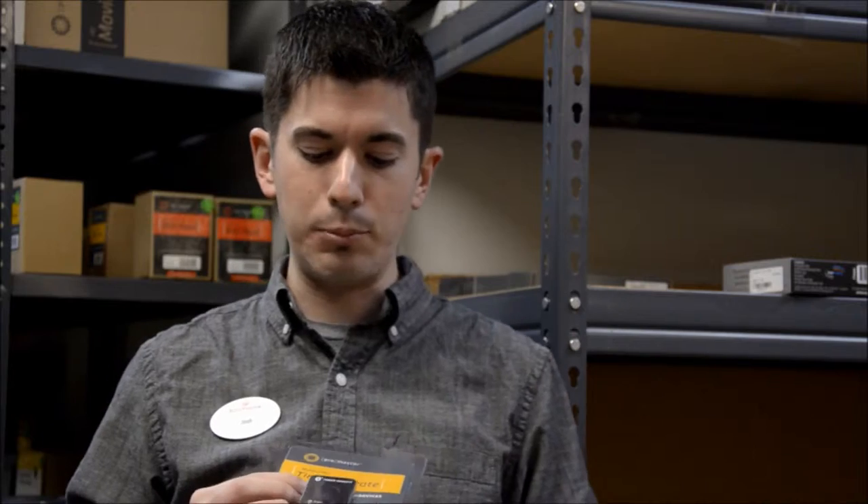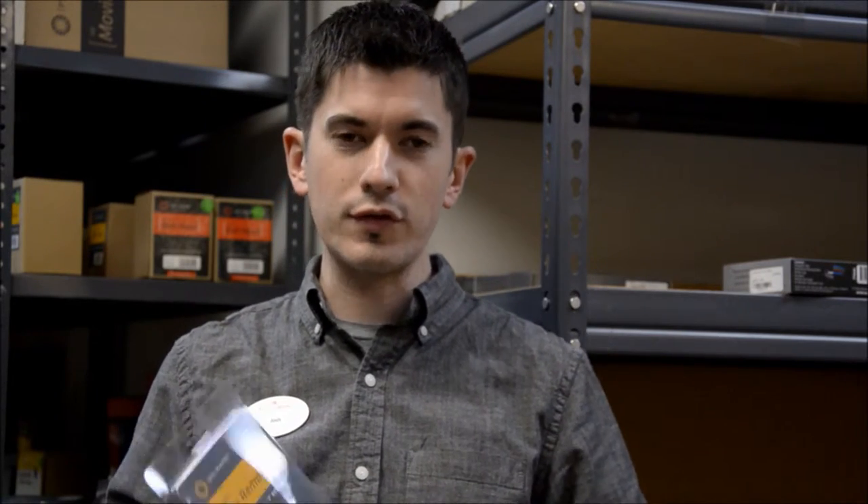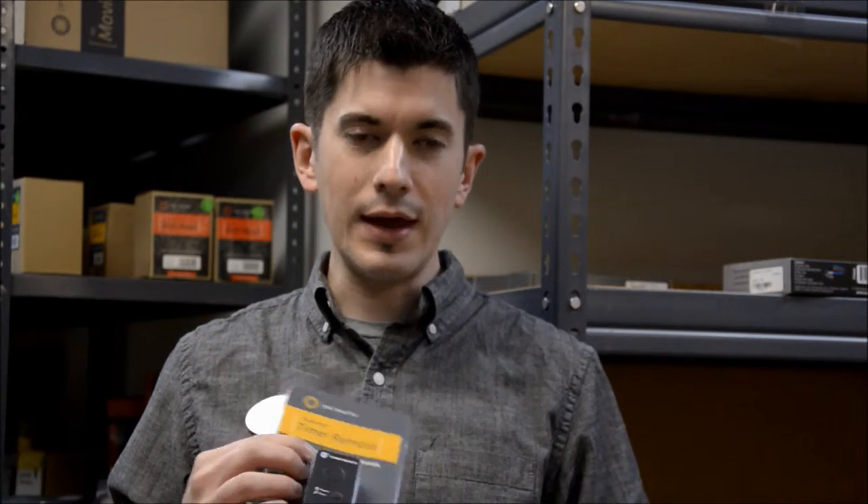Next thing we have, I'm really excited about this product. This is a Bluetooth timer remote. The reason I'm excited about this is because it works for any i-device, iPhone, iPad, anything like that. You download the app, you turn on the app, you connect with Bluetooth, you sync to this right here, and it enables you to have an intervalometer, a timer, it'll trigger anything. You plug whatever cable you need for your type of camera into it, and it'll trigger your camera. It works really well. I've tested it out myself.